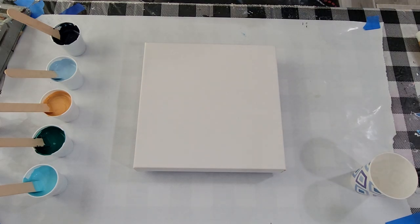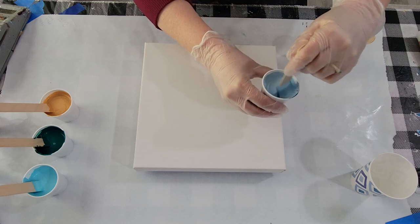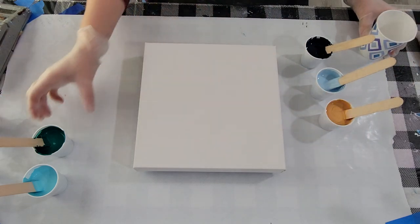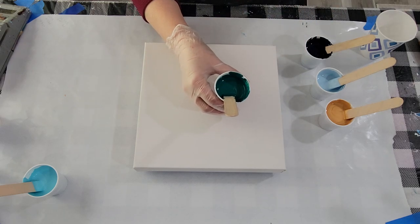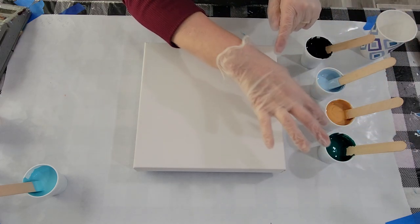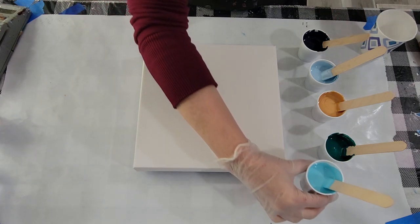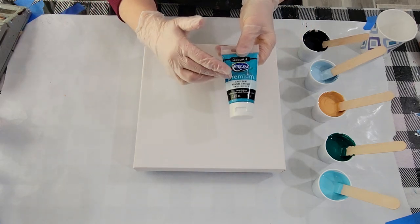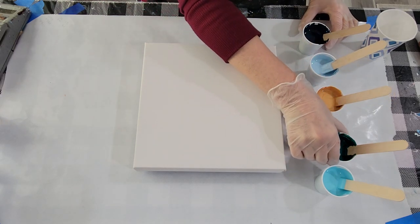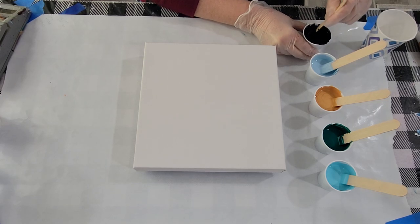Let me explain my colors. I've got Payne's Gray. This is white with just a touch of Payne's Gray — nice, sky blue-like. Gold. This was phthalo green blue; it was too dark, so I added some white to it. I'm going to go sparingly with that because the other colors are mostly blues and the gold. And then this is cobalt teal, to which I also added white to lighten it. So those are my colors. I have added two drops of silicone to everything but the metallic. I have about two ounces of paint in each of these cups — stir it in well.